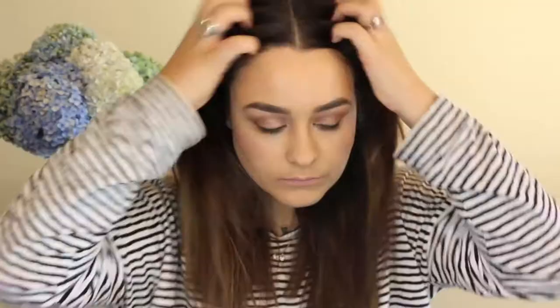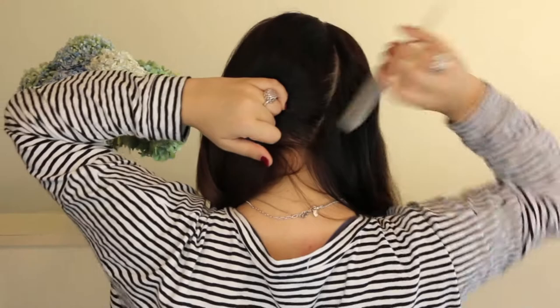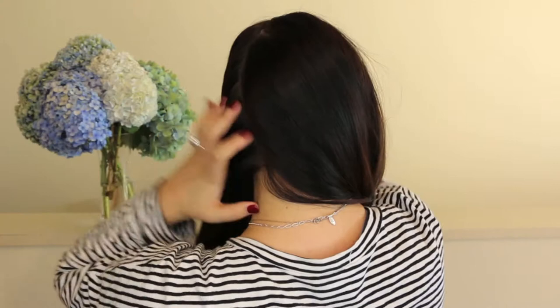So to start off you just want to section your hair down the middle of the back of your head and then comb each section around the front. This part is optional, but if you have a fringe or if you have shapings around your face, it's really cute if you leave it out and it just sort of goes with the style.